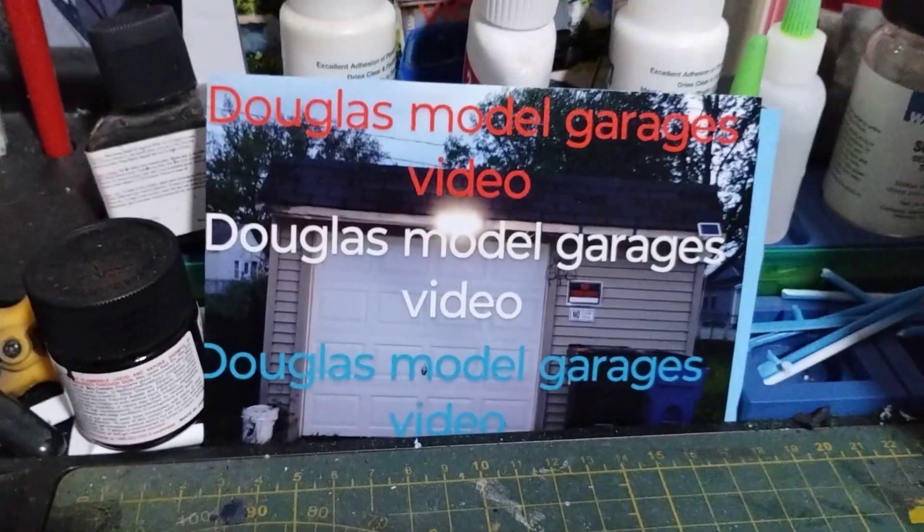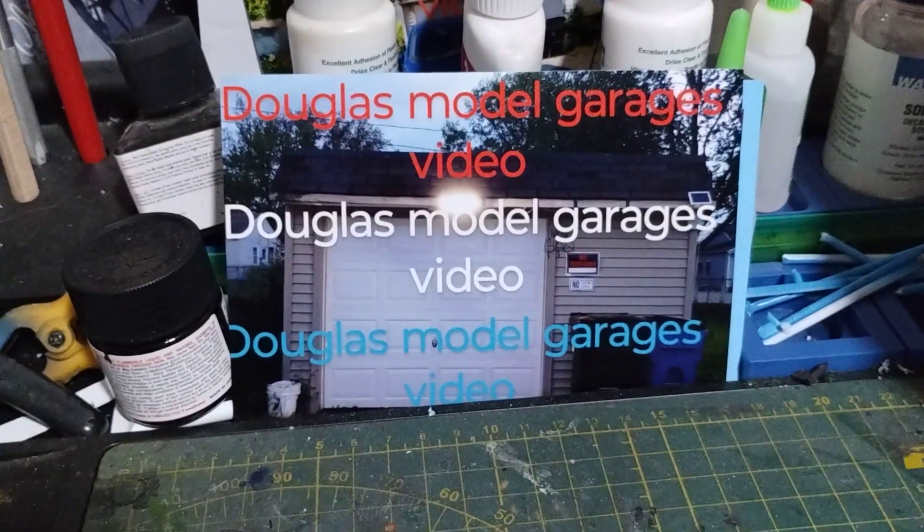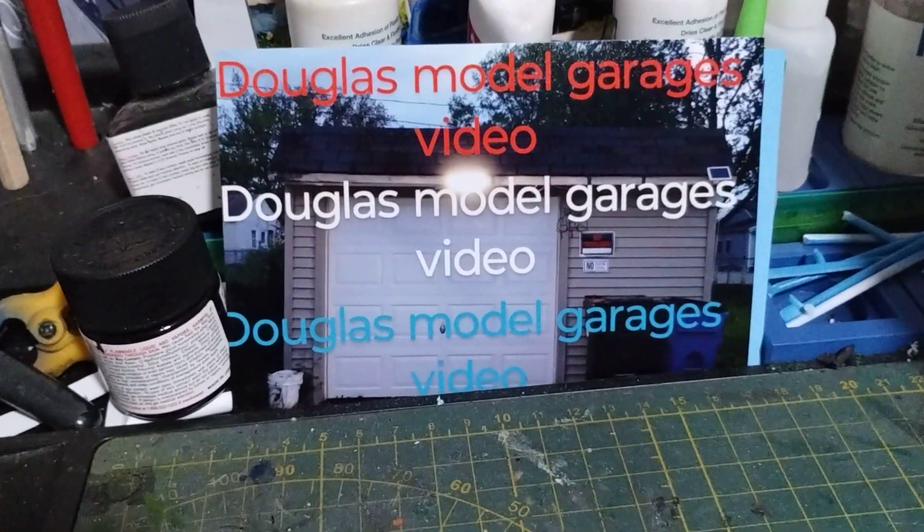I hope you guys like it and hope you guys like all the stuff in the video — a little stash out of every part. Thanks for watching, guys. Alright, bye.